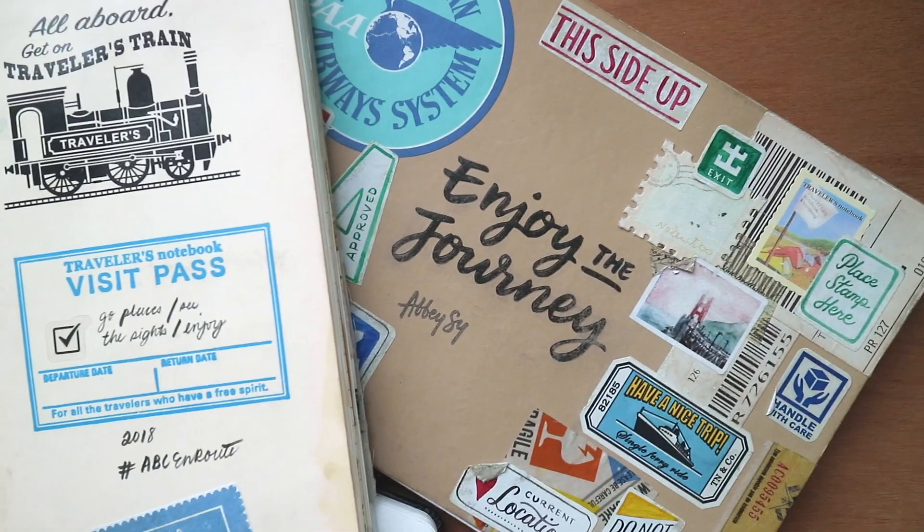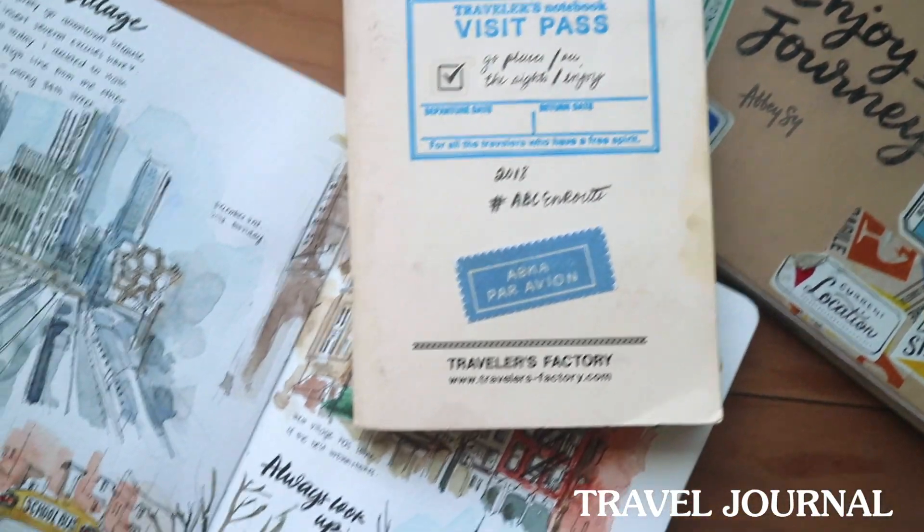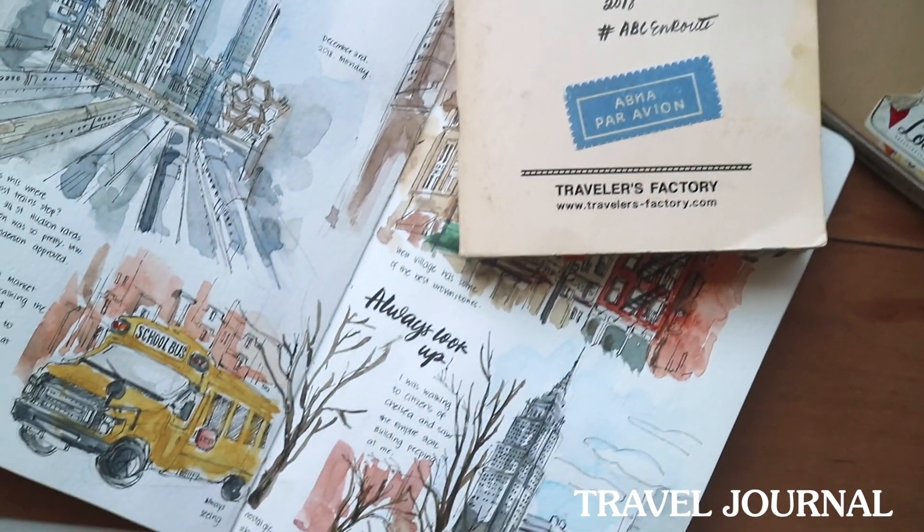If you've seen my previous travel journaling videos, you definitely know that some of these materials are what I currently and commonly use. If you haven't seen those videos, I will link them down below under my journaling playlist on my channel. The first thing that I always bring is a travel journal — you really need one.